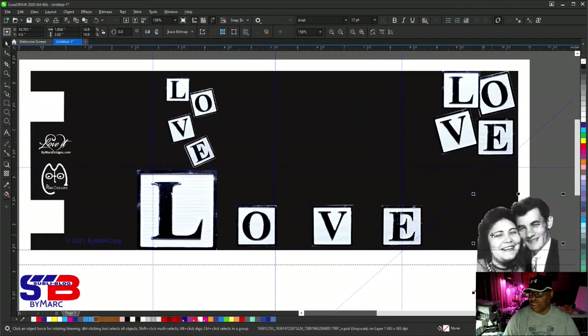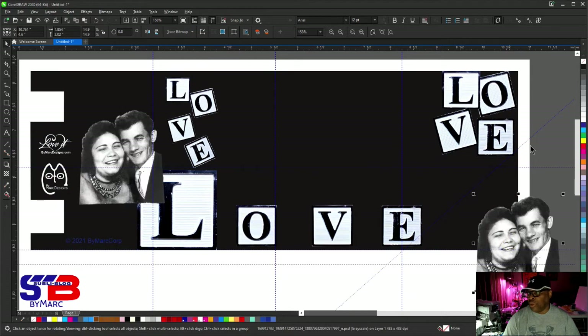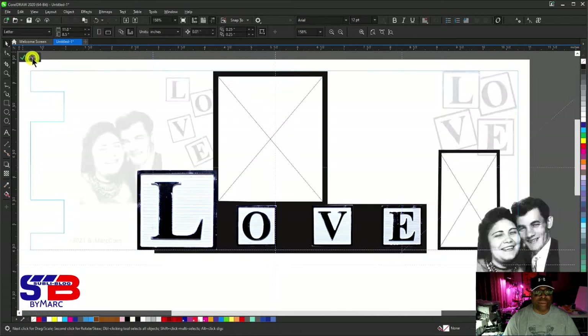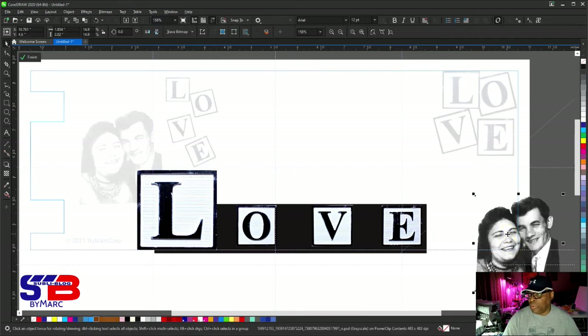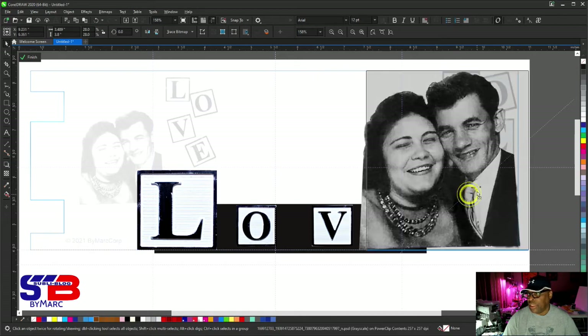The first thing you want to do is duplicate it — right-click and duplicate. This one we're gonna put inside PowerClip. Click inside, and go inside right here. We don't need this frame and we don't need this frame. When you double-click inside the PowerClip, you can see what's outside versus what's inside the frame.